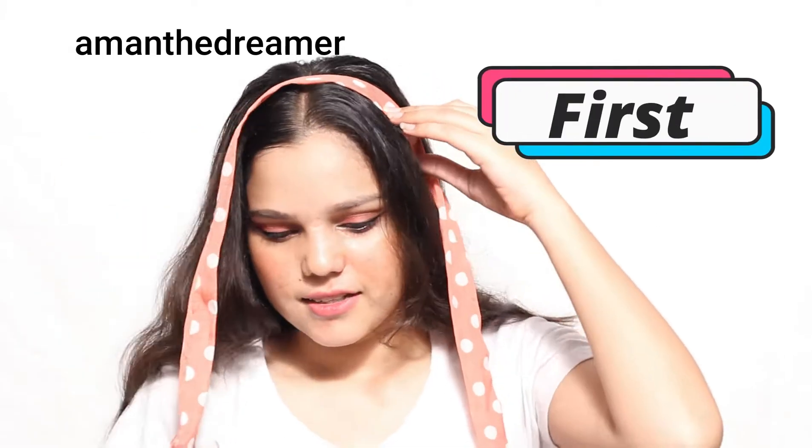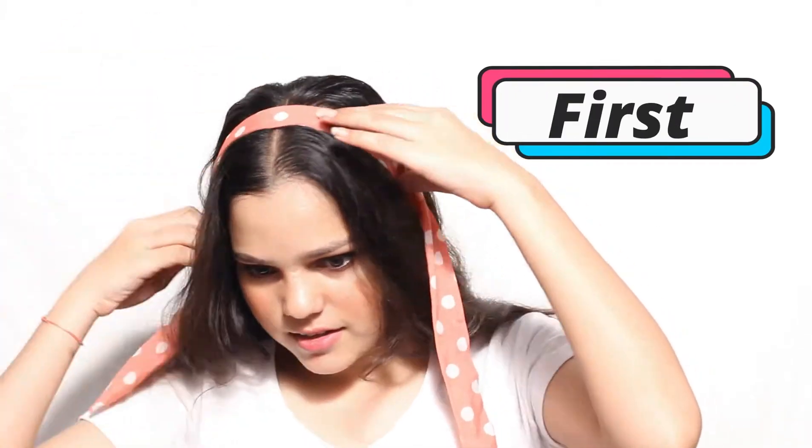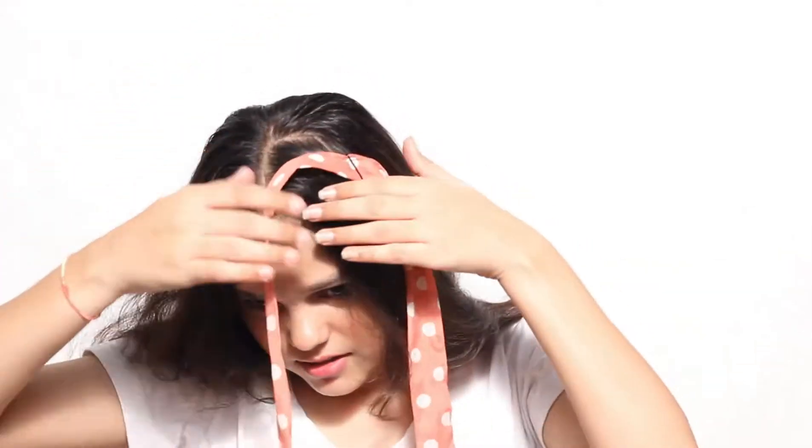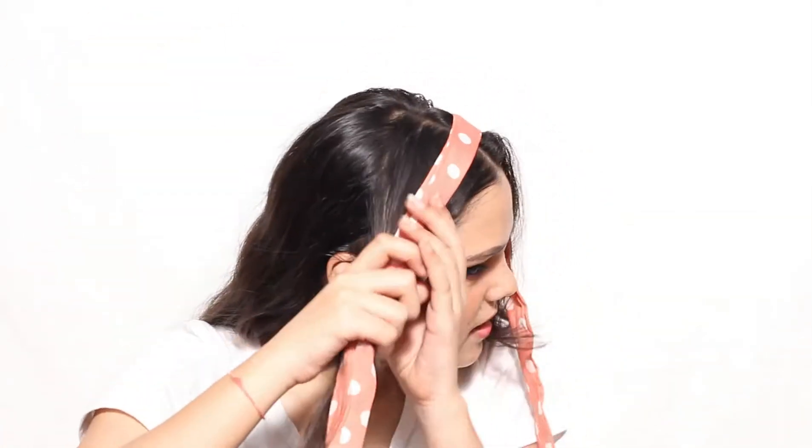For the first hairstyle, place the scarf on your hair and secure it with the help of bobby pins on one side. Then on the other side, divide your hair into two sections and make a braid using those two sections and the scarf.